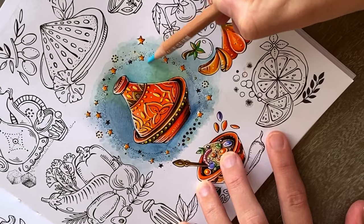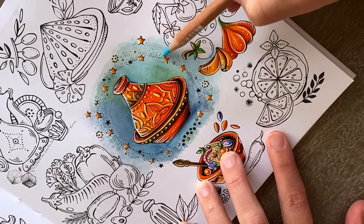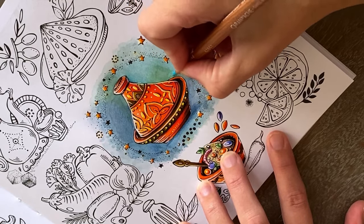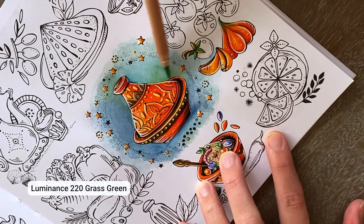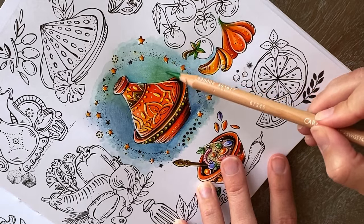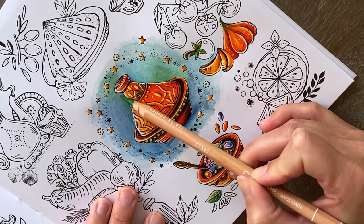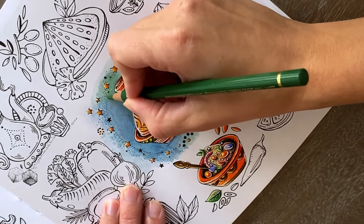When you see me holding the pencil closer to the tip versus at the end, it's because I want to put more or less pressure on my pencils. Harder pressure means more color payoff; a lighter grip holding the pencil further away means less color payoff. It took me a while to get the hang of these two different pencil grips, so don't worry if this is still too much right now. I actually always just colored holding my pencils very close to the tip. Also remember to sharpen your pencils if you want to add shadows to tiny places — it will make your life easier.